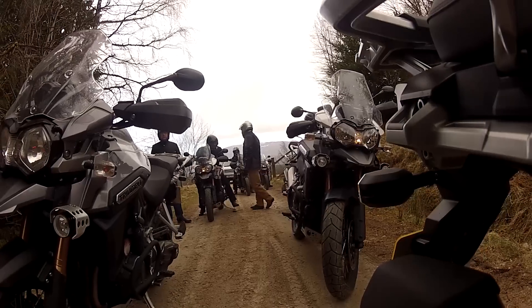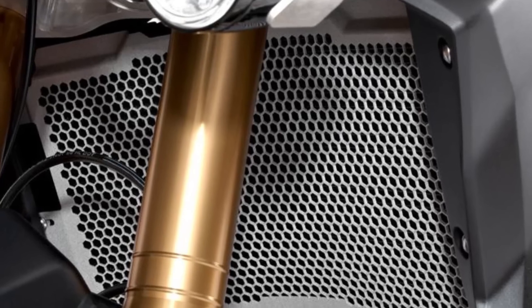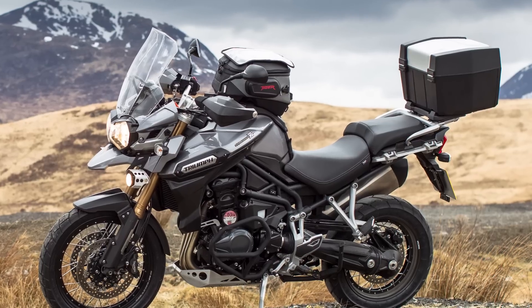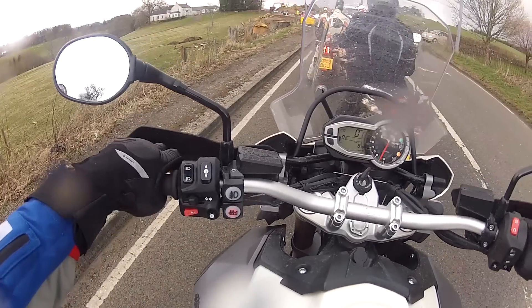One of our group's bikes was put out of action when its radiator was holed by a flying stone. The answer to that would have been the radiator guard from Triumph's accessory list, which should perhaps be included in the XC's specification. There's a good selection of other extras including heated grips and seat, plus top box and panniers, which helped make the Triumph an excellent touring bike.